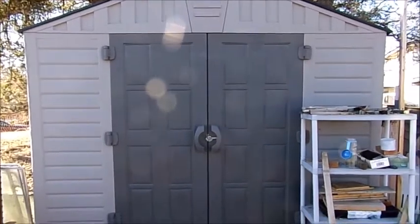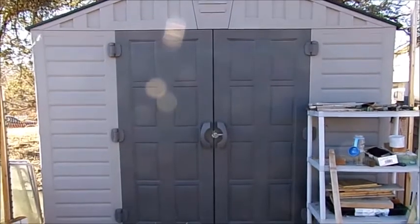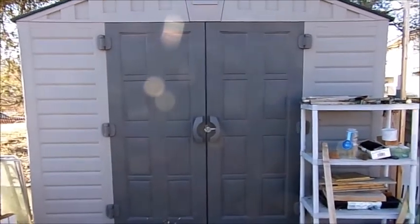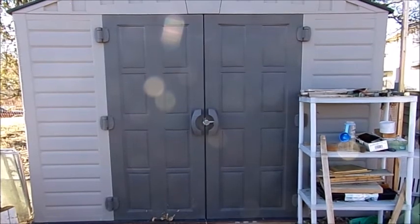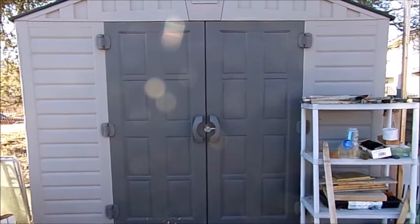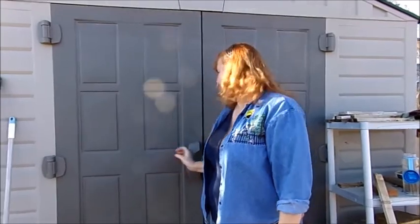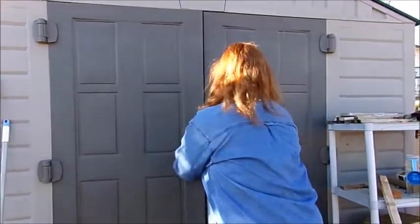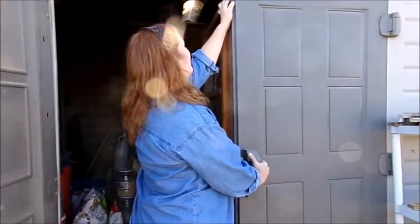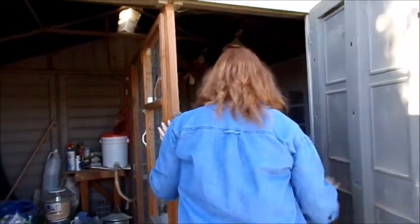Hi folks, today I thought I'd bring you out and show you our chicken coop. This is just a shed that we bought that my husband rearranged to make it a chicken coop. I'm going to show you how easy this is to clean — it has to be one of the world's easiest methods of cleaning. Let's go inside and show you how this is done. Both doors come open, which I'll show you in a little bit. We have the run separated with two gates.